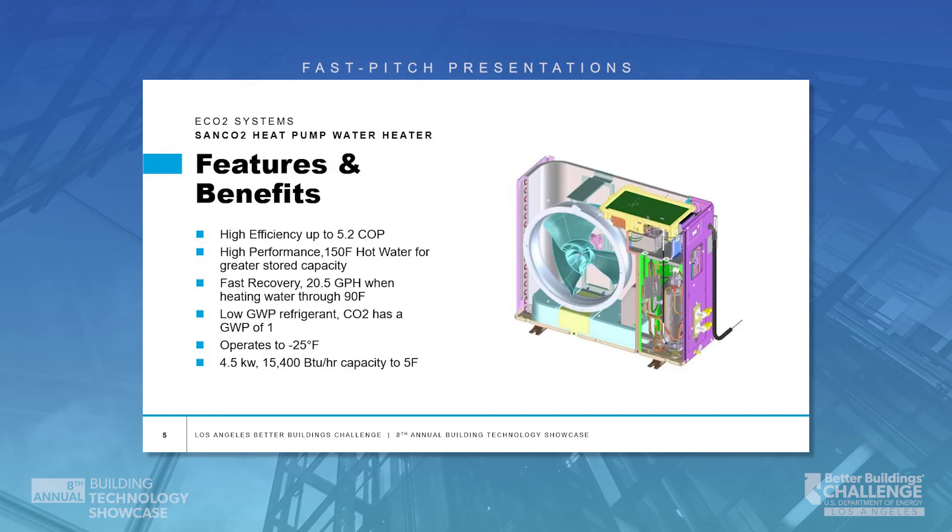These units have fast recovery as well. Four and a half kilowatts on the compressor, which is high for a heat pump water heater. It recovers 20.5 gallons an hour at 140 degrees Fahrenheit.